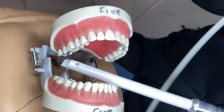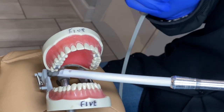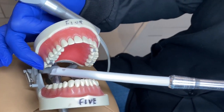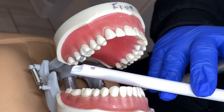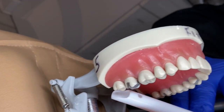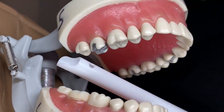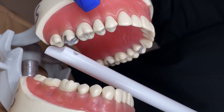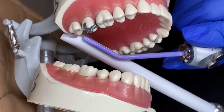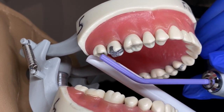Also always have something in both hands — your air water syringe. If your doctor is on the buccal of the upper right, you're going to be on the lingual, kind of occlusal. The water will run towards the back, so you want to catch it. If they're on teeth one, two, or three, you could be on the lingual occlusal.